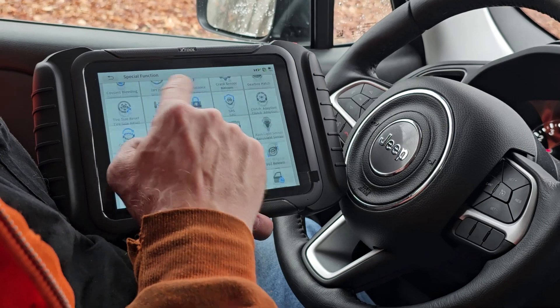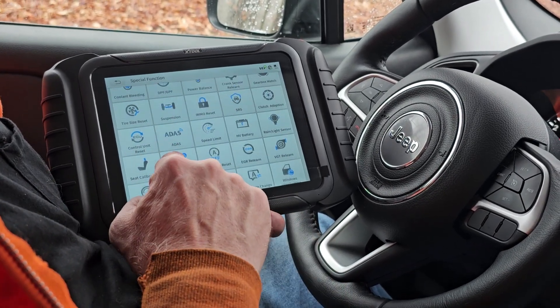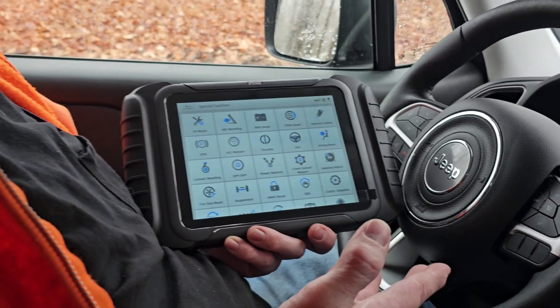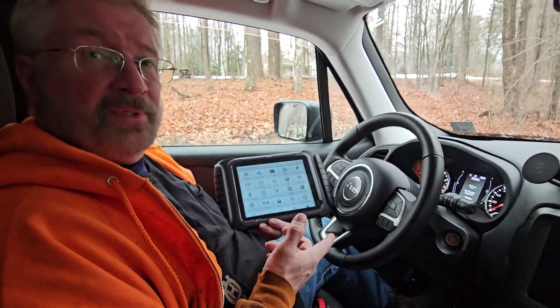Just to kind of take a look at that — it gives you all sorts of diagnostic information that you can do. A lot to it. Brian from Garage Mahal, thanks for watching and be safe out there.